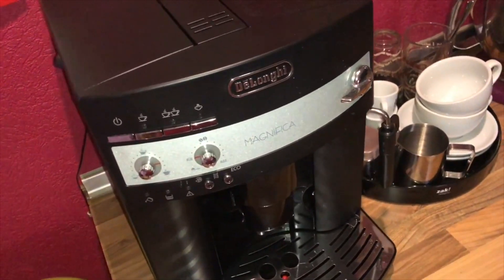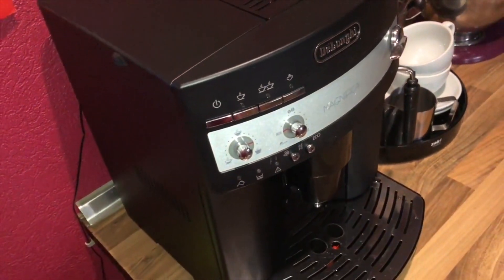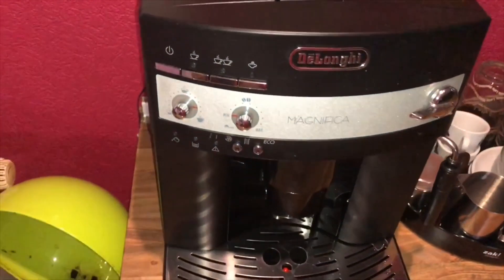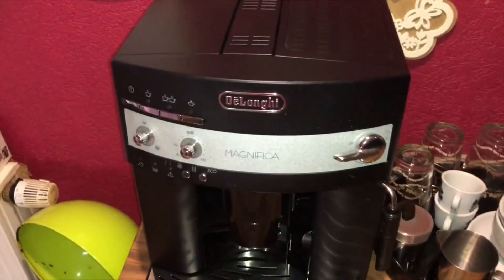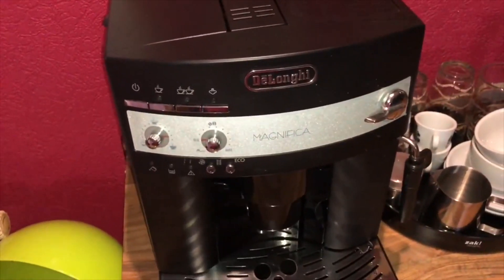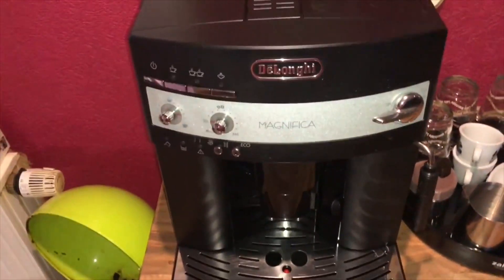Hello! Today I'm going to show you how to clean the coffee maker Delonghi Magnifica. In this case we are going to clean the coffee grounds container. Let's go!